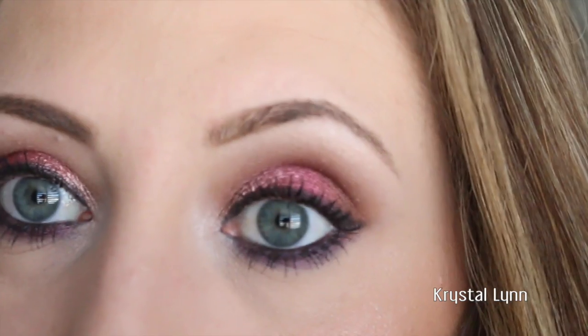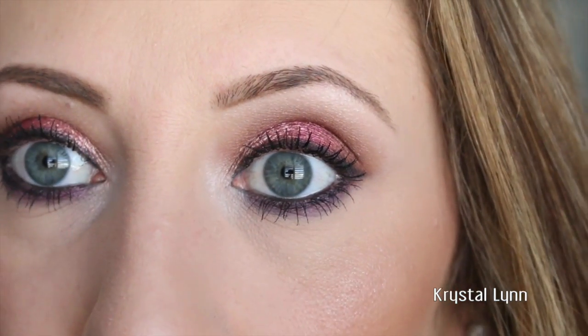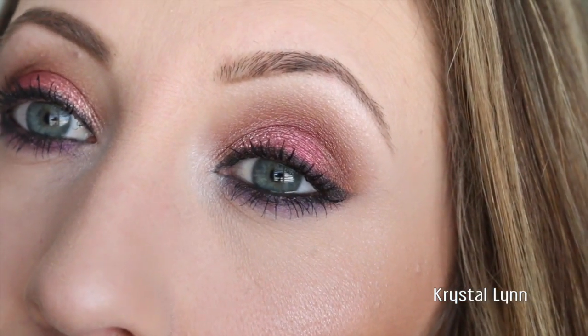We are done with the eyes — I actually really like the way they turned out. I think it looks really pretty, so yeah, those are the eyes.